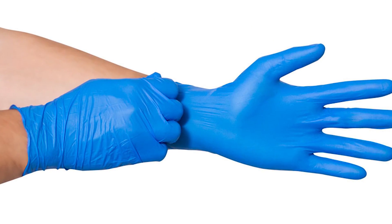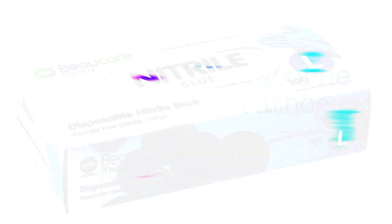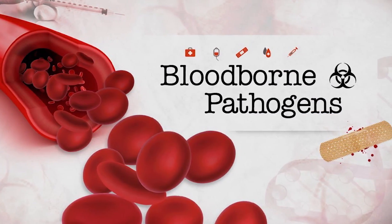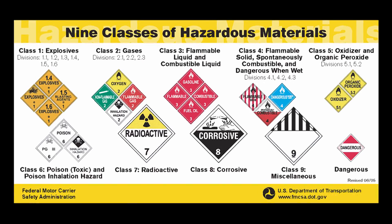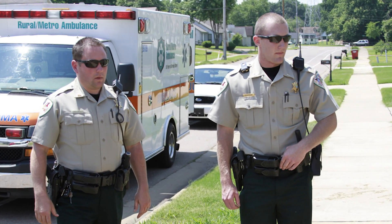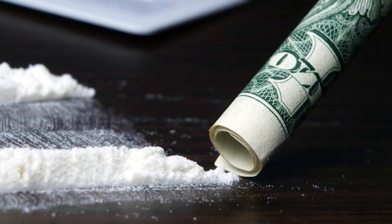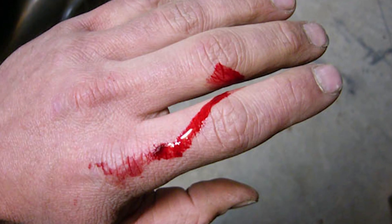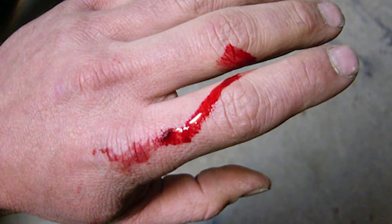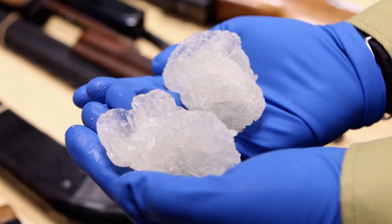Gloves. Whether latex or nitrile gloves, gloves serve as a barrier to not only blood-borne pathogens but hazardous material or controlled substances, many of which we as law enforcement officers come into contact with almost daily. Some of these hazardous materials and controlled substances can be absorbed directly through the skin or a break in the skin. It is always prudent to handle such materials with the proper PPE.